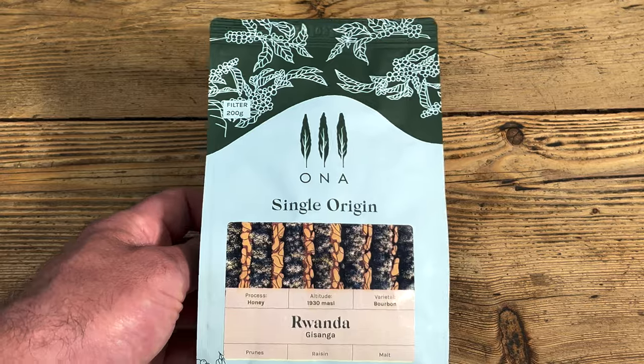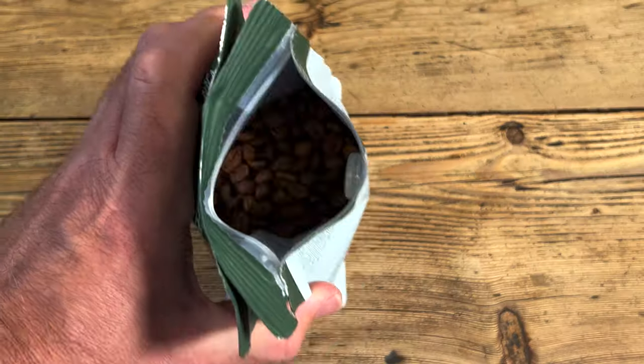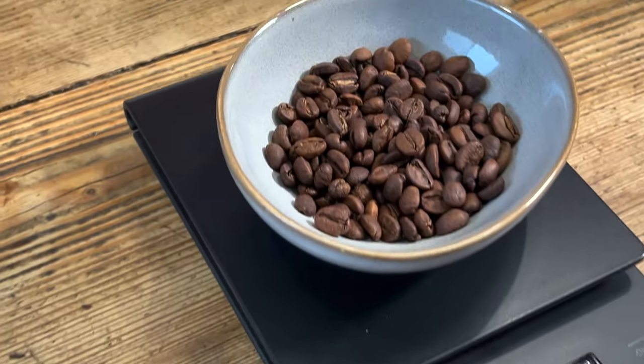I won't do that anymore. No more of that. And today we're going to be brewing with Honor Coffee's Rwandan Single Origin Filter Coffee. This stuff is delicious. I've put a link for Honor Coffee in the description below so you can go and check them out.